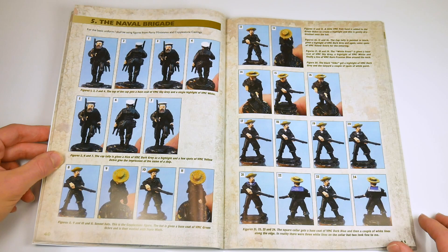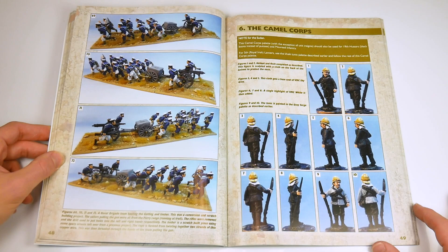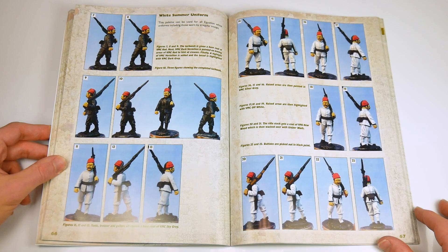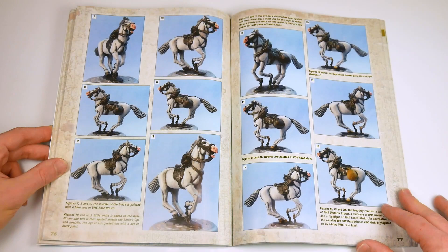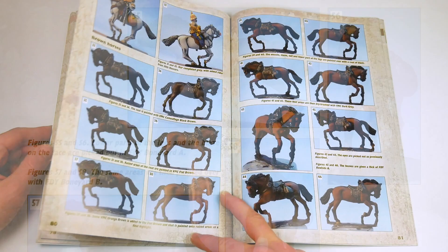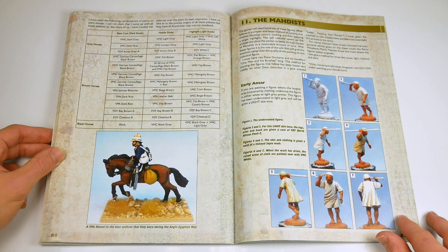Chapter 5 is devoted to the naval brigade, with chapter 6 covering the unique uniforms of the Camel Corps. Indian troops are then discussed, as well as Egyptian infantry in both their white and blue uniforms. Techniques for painting camels and horses are then discussed, with nearly ten pages devoted to horses alone. Given how ubiquitous cavalry were in this campaign, I thought this was time well spent, as nothing looks more impressive on the wargames table than some lovely charging cavalry.